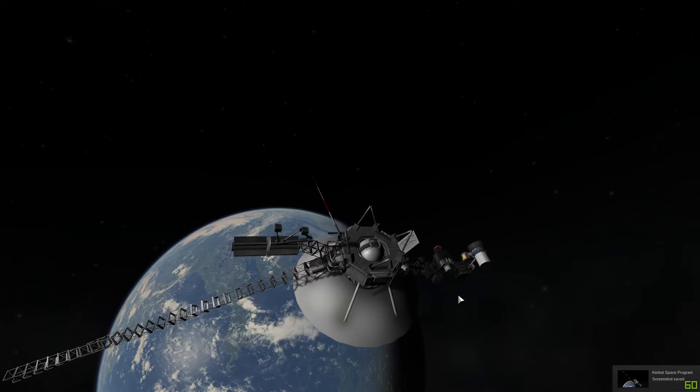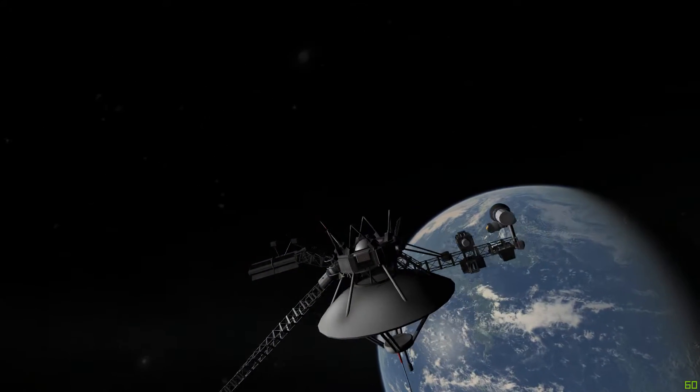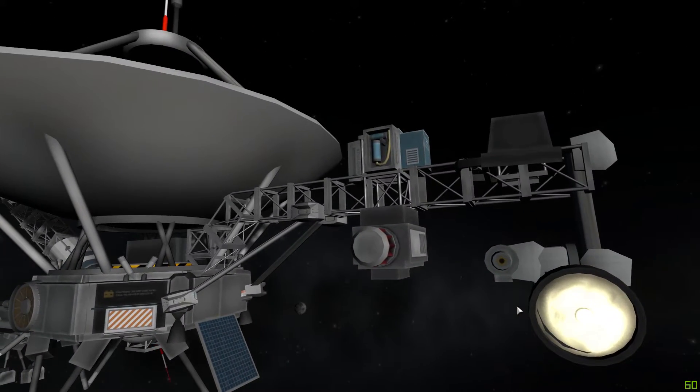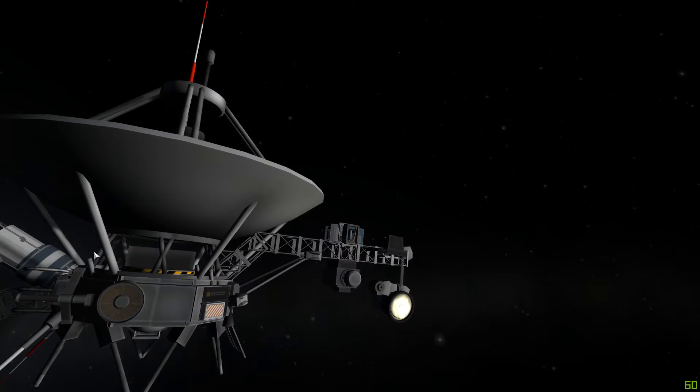I've got the radioisotope generators that generate the electricity for the craft. I also have the experiments — the sort of camera setup — and I like how they turned out. They look pretty good.